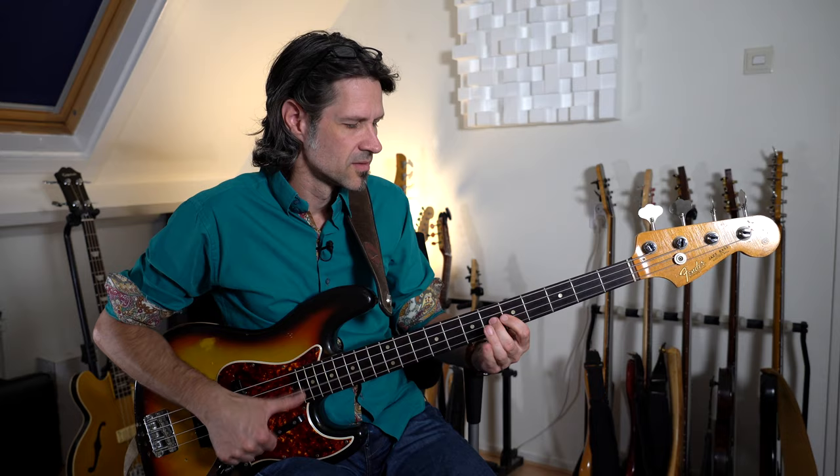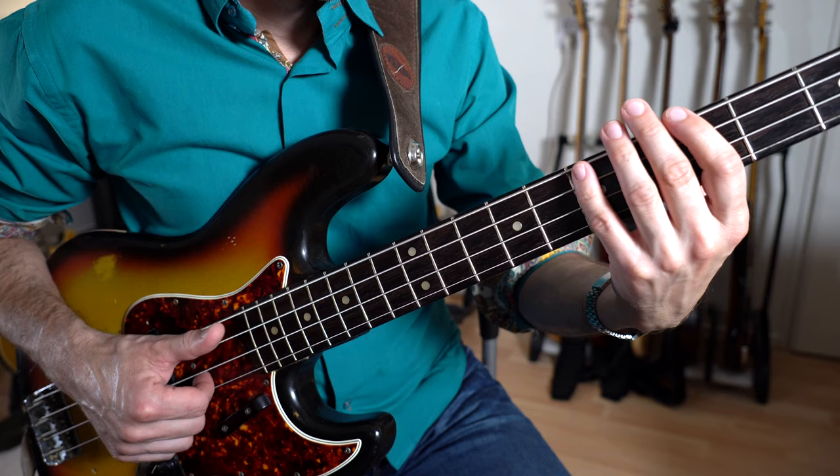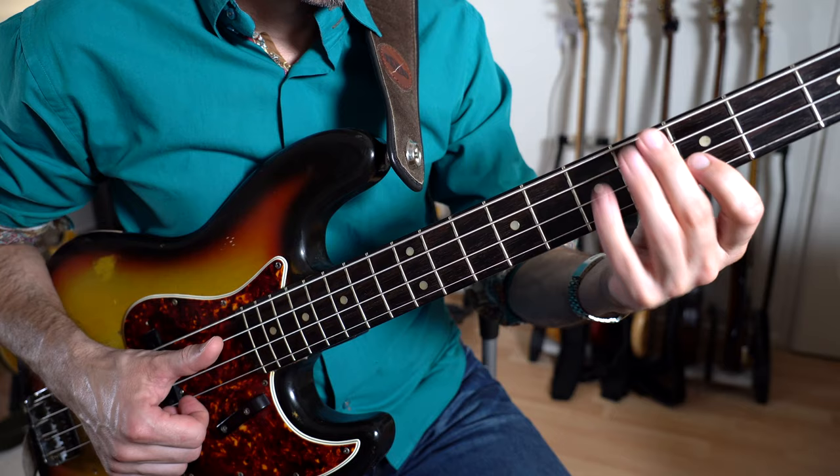Und zwar mit einem systematischen Pattern: Du spielst die erste Note als Hammer-On und spielst dann immer mit der Spielhand Daumen-Zeigefinger. Dann die nächste Note mit Hammer-On und wieder Daumen-Zeigefinger. Die Bewegung ist immer die gleiche.